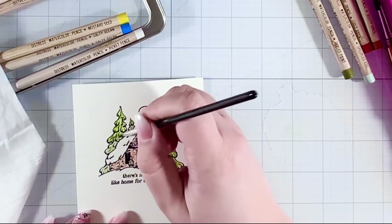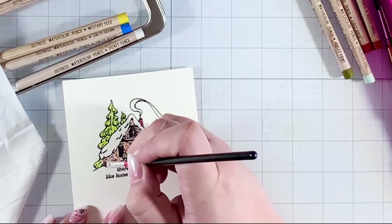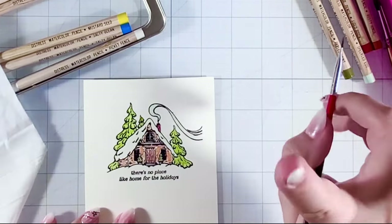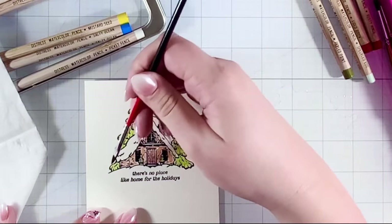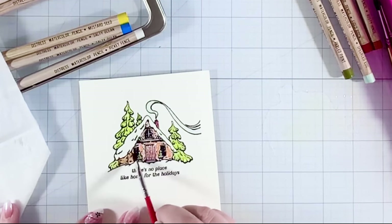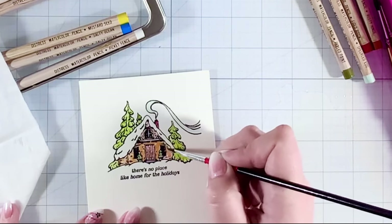If you struggle with staying in the lines, I definitely recommend doing the heat embossing technique like I did on this card. The heat embossing turns the powder into a plastic that keeps everything where you want it and prevents the color from going all over. All these trees are really coming to life and it makes me want to get the other sets of watercolor pencils — I think there are three sets from Ranger, and I have Set One.